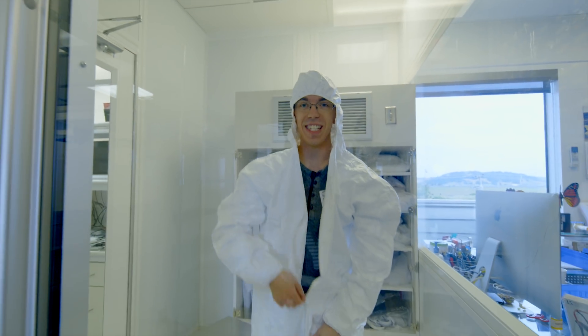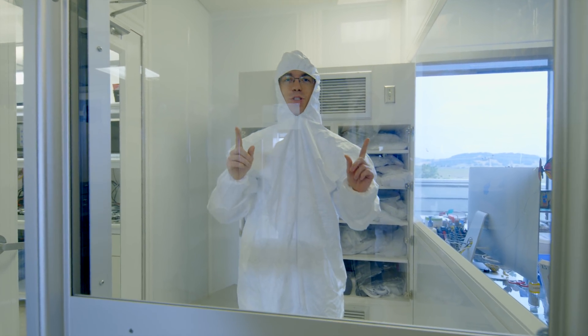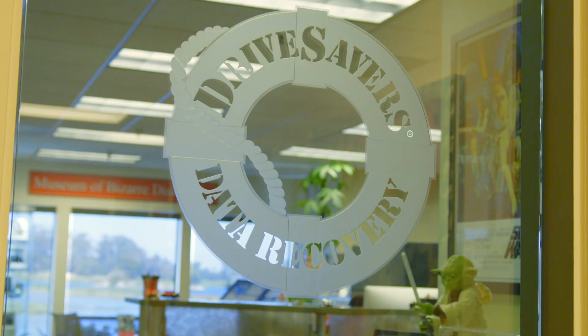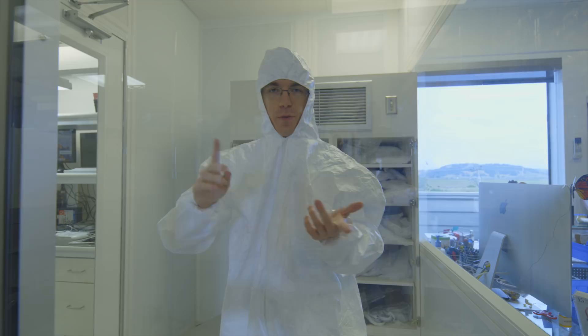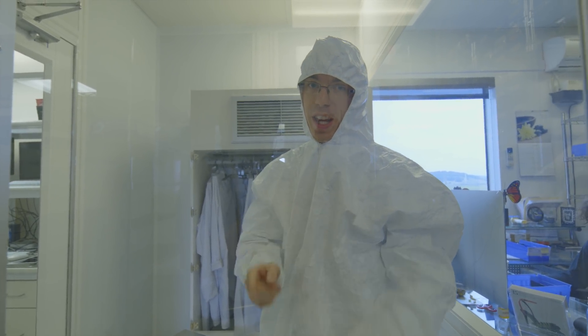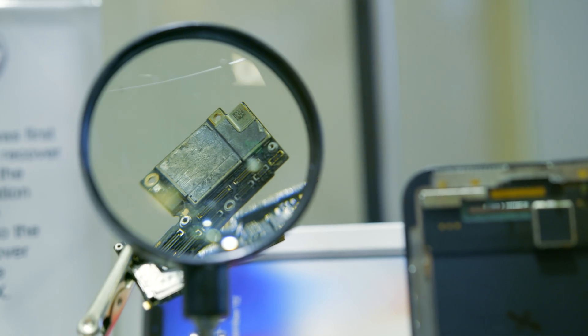Hey guys, this is Austin, and today I am in an incredibly stylish suit for one reason. I'm about to go into this clean room to take a look at how DriveSavers is able to save everything from a hard drive to an SSD, and importantly for what we're going to be doing today, how to save the data off of your smartphone.